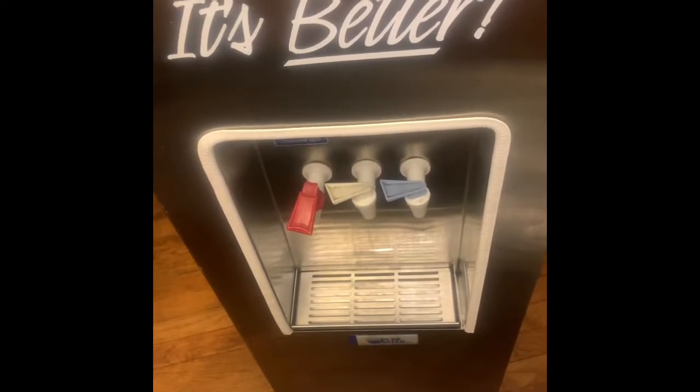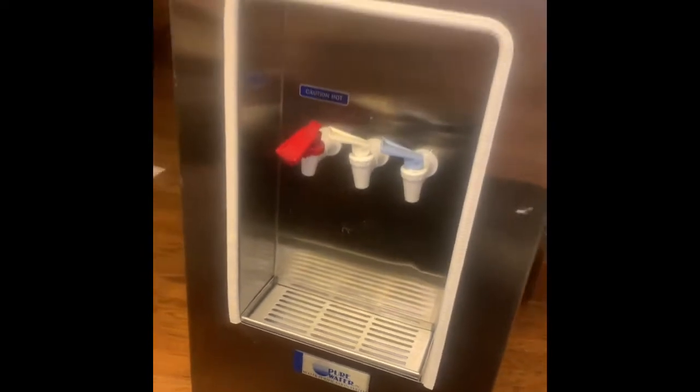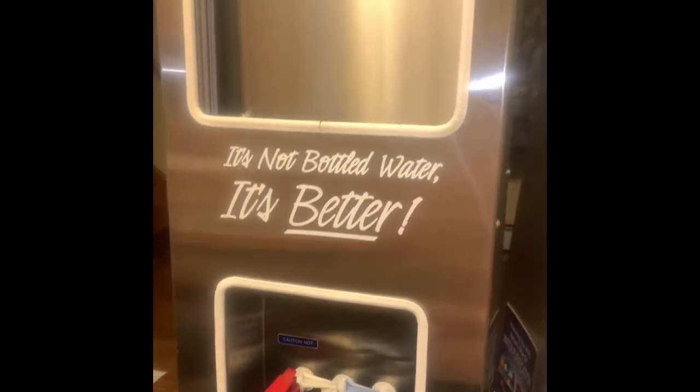The product I bought is used — it's not new because Pure Water doesn't make them anymore. The guy didn't want to fix it, so he gave it to me for a hundred dollars. It's pretty tall. I had to clean it — it was really dirty — but everything works on it. I took the panel off the side.